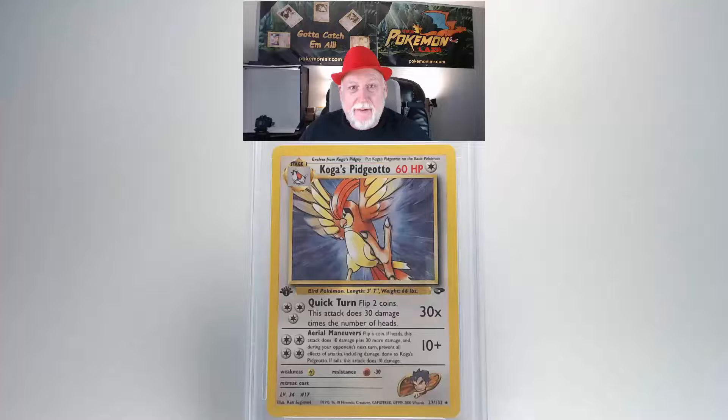The next card is the 2000 Pokemon Gym Challenge Koga's Pidgeotto, first edition, number 27 card. The front surface looks really clean — no scratches or damage. The centering on the front looks really good from top to bottom and side to side. The edges on the front look crisp and clean with no damage or fraying.